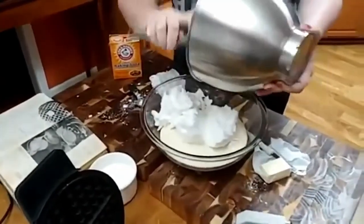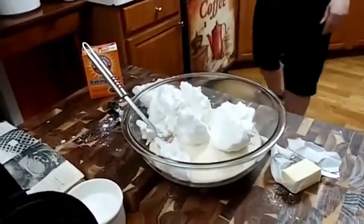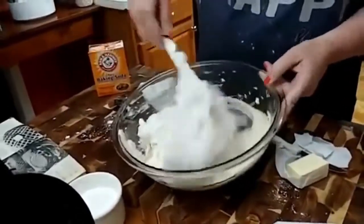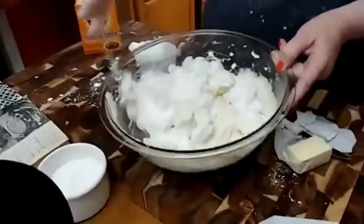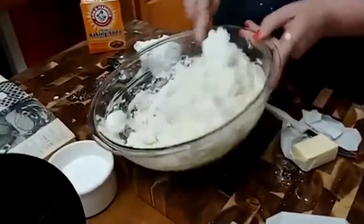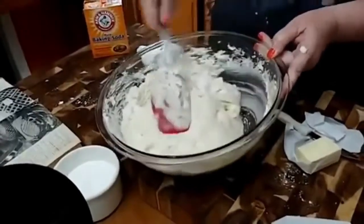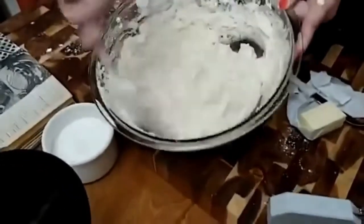You just fold them in — it's that simple. That's what makes them fluffy and crunchy. If you don't do this extra step — and it only takes a minute if you've got a KitchenAid mixer to beat up some egg whites — it's not a big deal. So just fold them in like that.